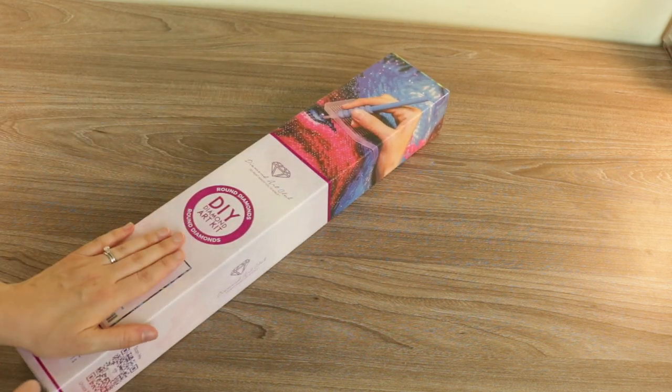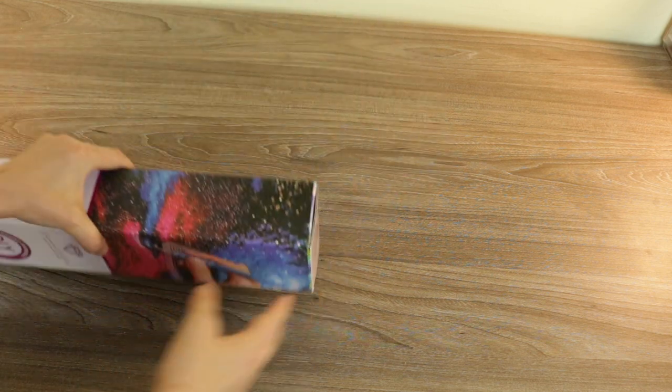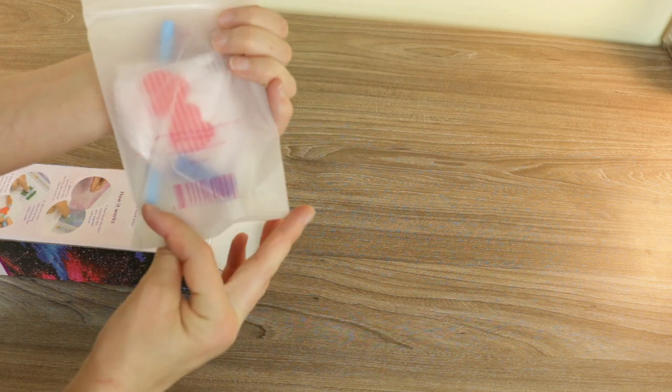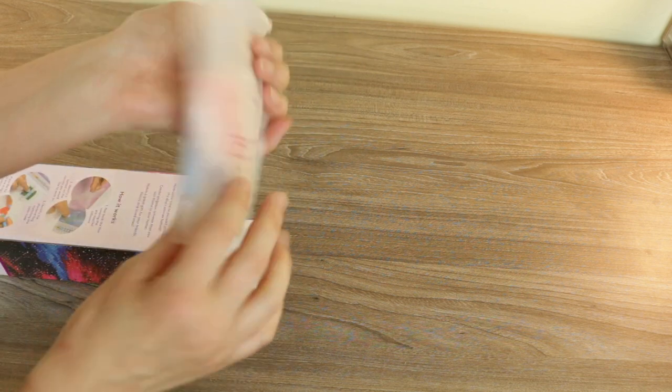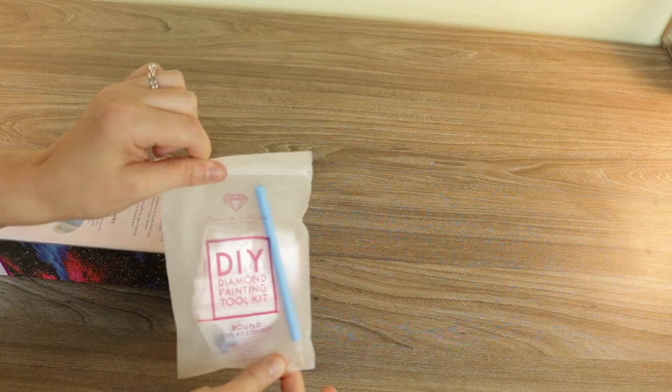So like I said, this is not the biggest box. I was actually surprised it was such a small box for a Spangler, because most Spanglers I buy are huge - case in point, the one hanging on the wall up there. So this is such a pleasant surprise. In the kit we have a little tool kit, which is the standard. It comes with baggies, a little tray, some wax, a squishy, and a pen. We don't need these anymore - I have so many.